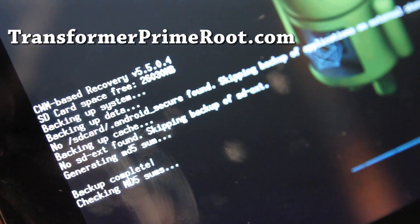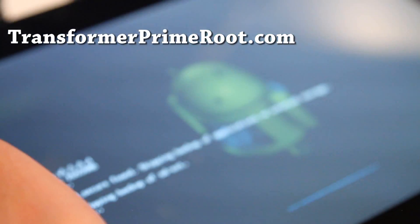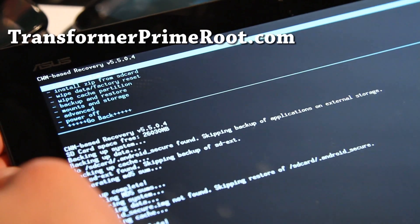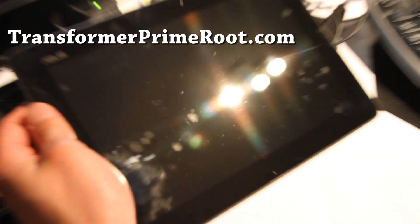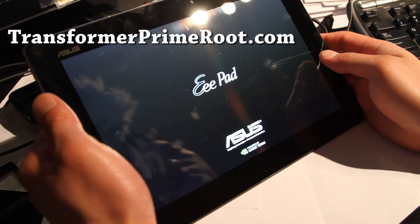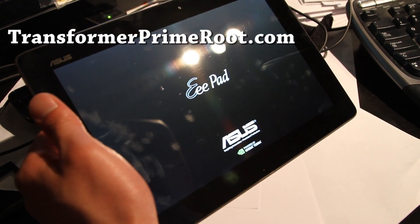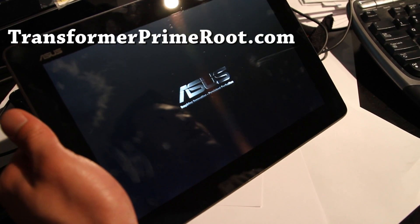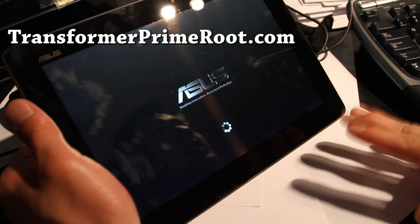I'll be back when this is done, and then we'll reboot and check that restoration of my ROM has been completed. So it is done. I'm just going to go to Reboot System Now, which is the top menu option, and hit the power button. Hopefully I didn't lose anything — even though this is one of the first versions of Clockwork Mod Recovery, it should work fine. Because we didn't get any error messages.